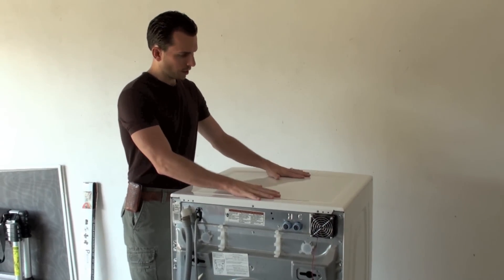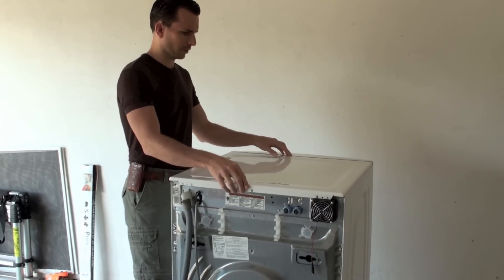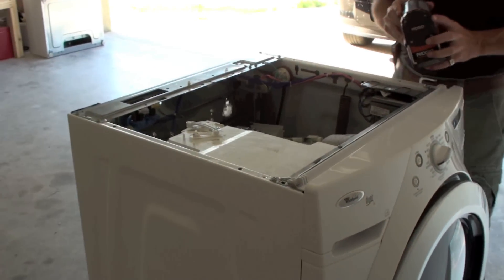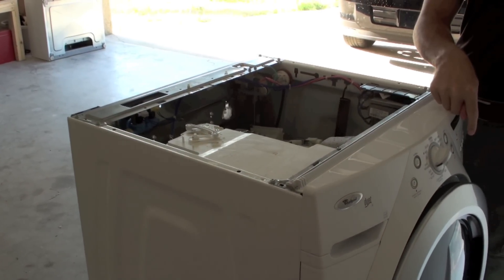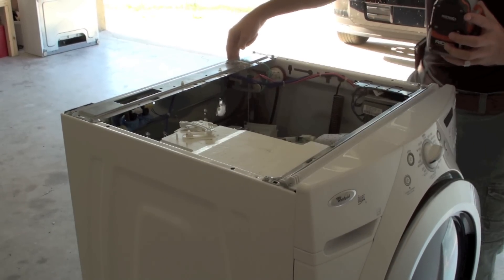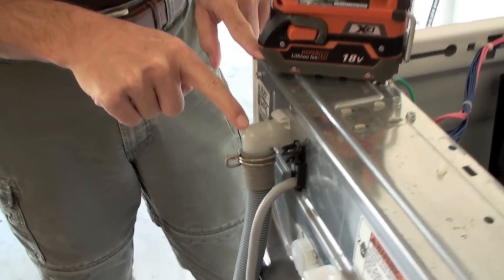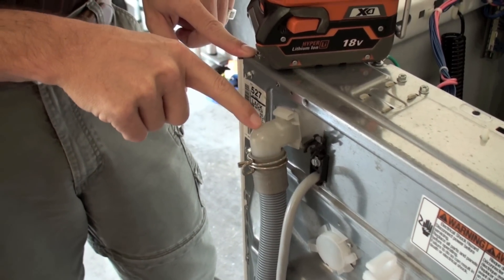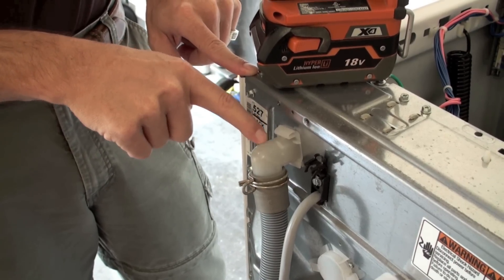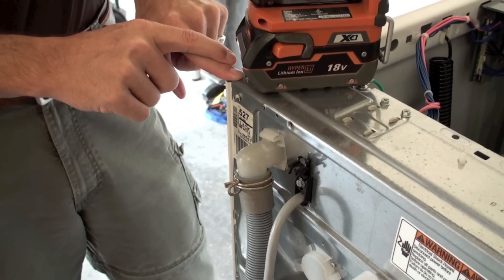Once you have the screws removed, you can slide the cover back — it only slides back about a half inch to three quarters of an inch. The discharge hose goes from the pump at the bottom of the machine, comes up to a connection here at the top of the machine. You can look at this fitting here and sometimes it's white, sometimes it's clear kind of like a milk jug, so you can see if you've got some black mold growing in there. If you have black mold, you'll see some darkness inside the clear fitting.